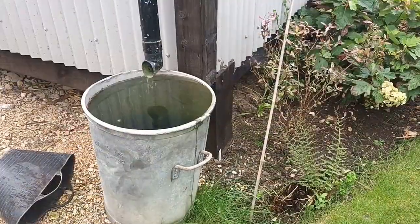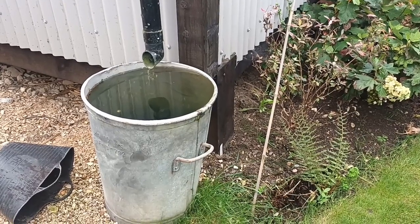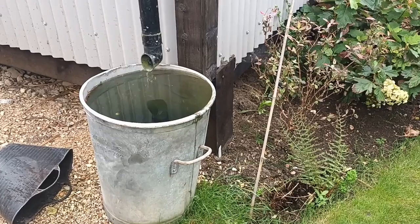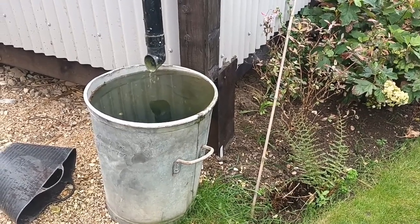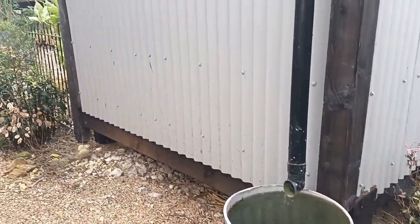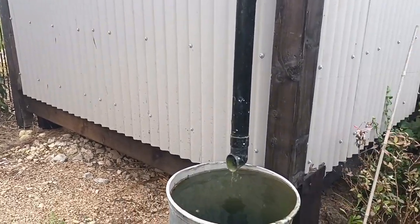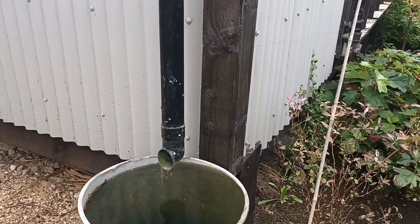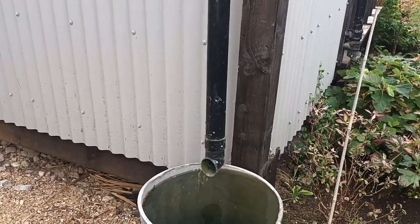This is an old dustbin - one of the very original type heavy dustbins. I use it to collect water, and to be honest I need more containers down this side. This is the back of the shack and there's plenty of room to put more containers down here to catch that water, so maybe we'll look at that through the winter.